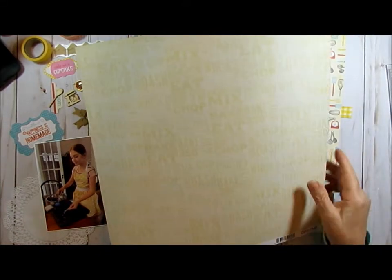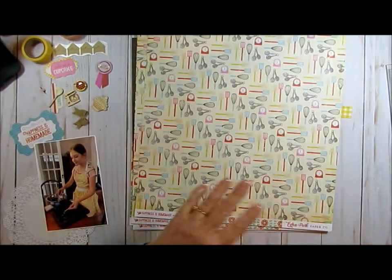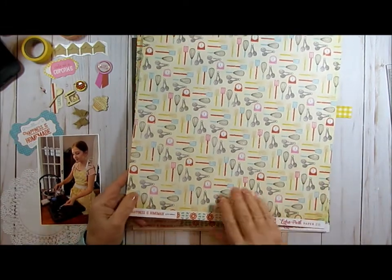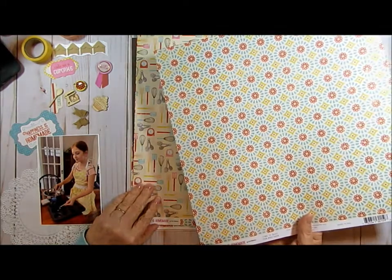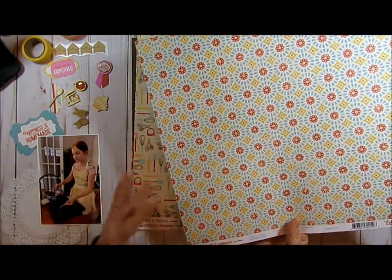This one says a dash, a half a cup — so it's like measurements, whisk, glaze, different things. It's a really pretty paper. They're all pretty papers. And this one has all the utensils. On this side it's a floral pattern — it looks like maybe a kitchen wallpaper or a floor.